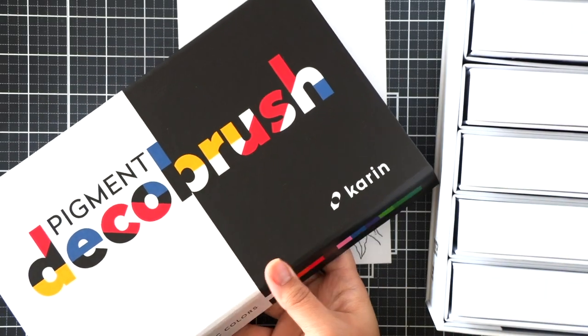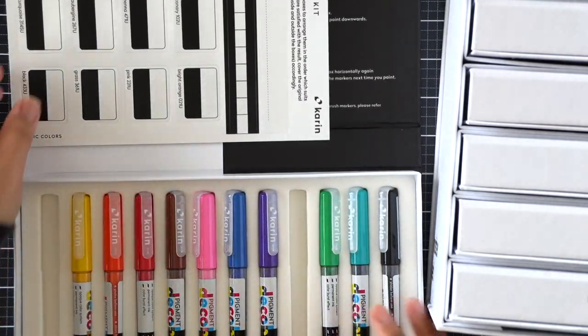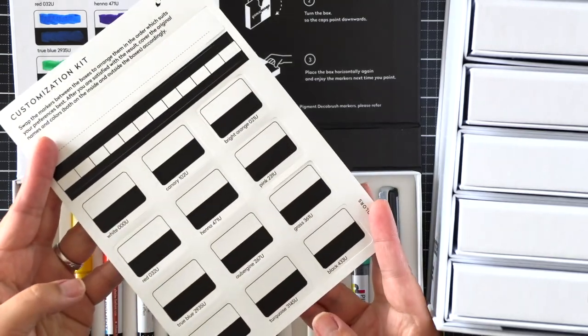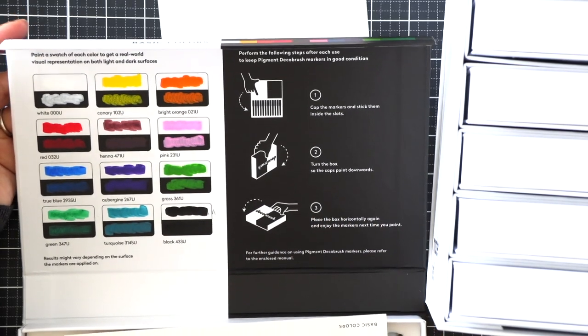These sets are arranged according to palette and color families, so you can customize your own set. There are 12 markers in each set, and this little labeling system allows you to customize each set, or you can use the swatch chart that comes with the markers.